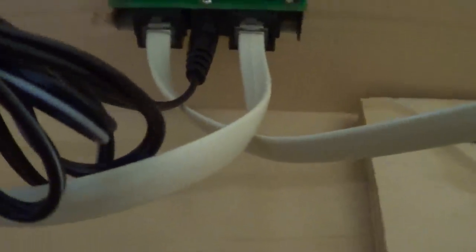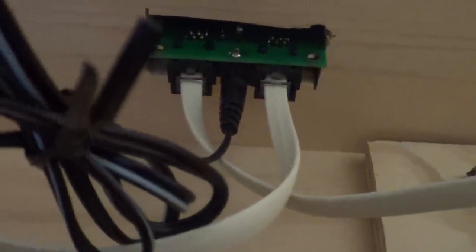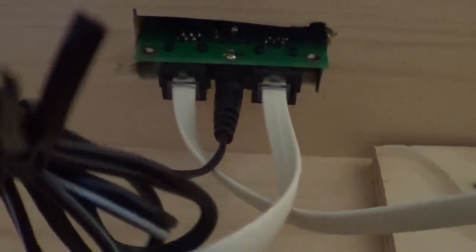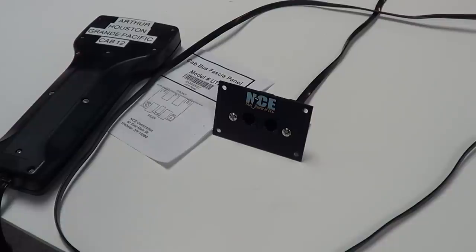That explains how it's working. The wires continue on from the plug-in — they come in from the command station to the left, and the next one continues on down. That's an example of how to set it up and plug it in with the wall wart. Now let's talk about the Power Cab.